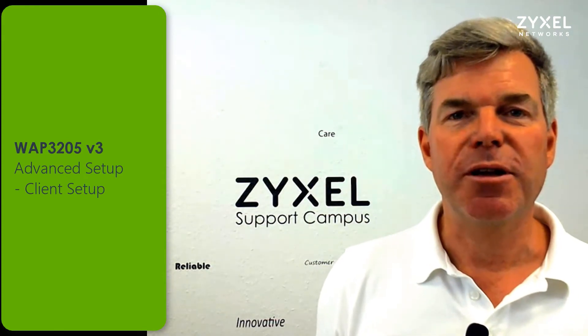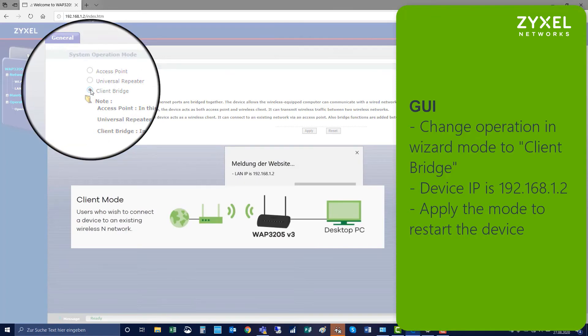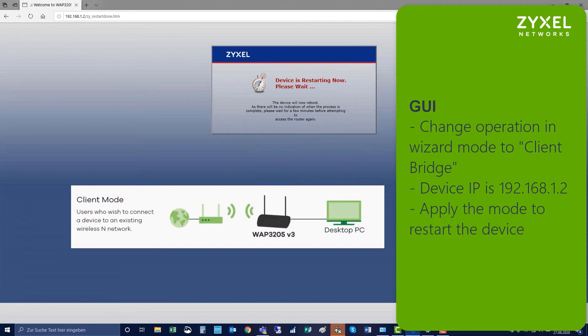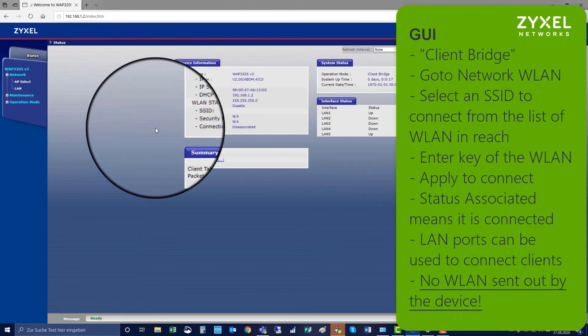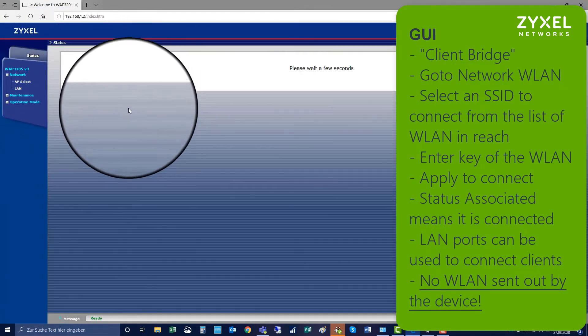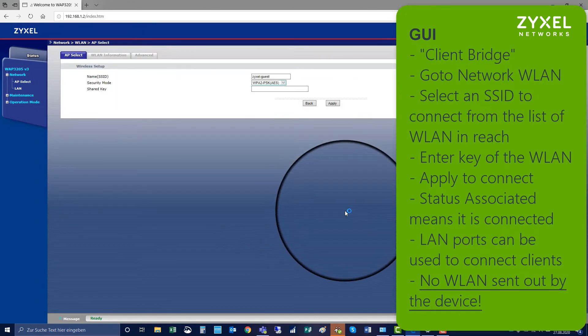Now we're going to configure the device as a client. Log in to the device again and change the operation mode to client bridge. The device will restart and then you connect again to the GUI. You can see on the status page the device is now disassociated. Go to Network > AP Select, select the network that you want to connect to, and key in the security key of that specific network. Then the device is associated as a client to this network.